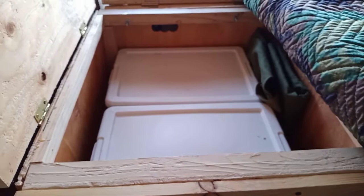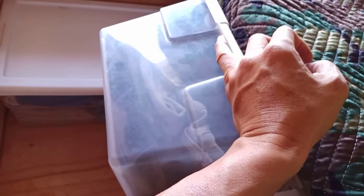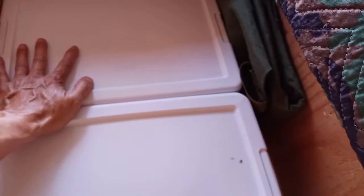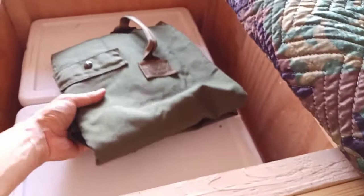My bed is right here, and under it is storage — this is pretty much my closet. There are two boxes: one for undershirts and underwear and the other for shorts and pants. This should be enough for two weeks of undershirts and underwear. This is my military duffel bag. In case something goes wrong with the vehicle and I have to abandon it, all my clothes will fit in here and I can carry it. They call it a duffel bag but you can also carry it as a backpack — it's a huge backpack.